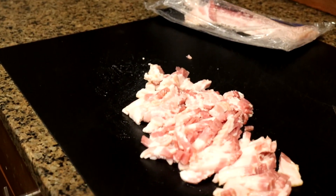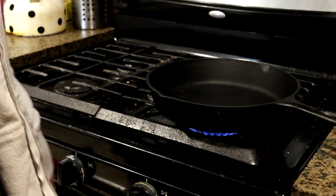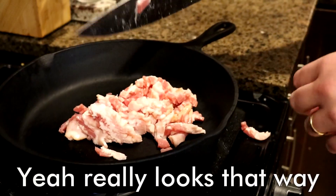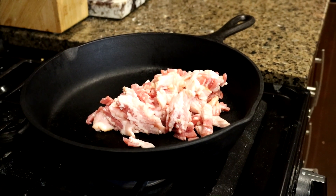Over here I've got a cast iron skillet. I haven't really used this that much on the show in recent times — tends to like non-stick. You can just go ahead and plop all that bacon into the pan. I'm using the knife transfer method. It's very safe, very good, highly accurate. The rest of that bacon we'll do something else with.